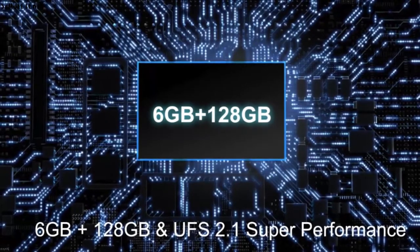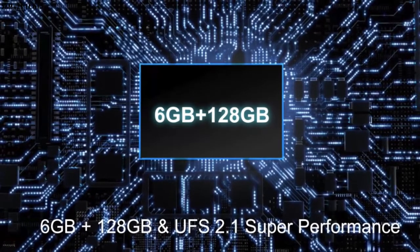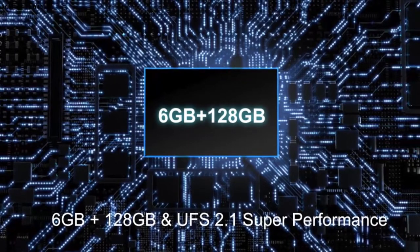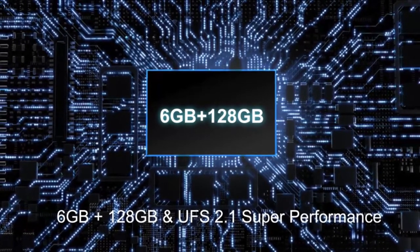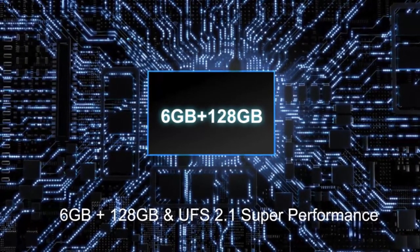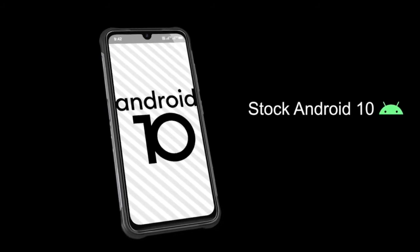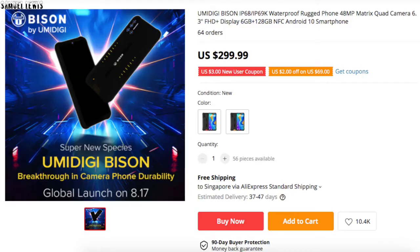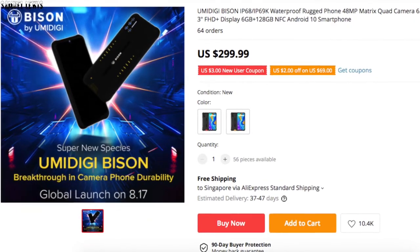You get ample storage and RAM space on your UMiDigi Bison. With 6GB of RAM and 128GB of storage, it's more than enough for the average person. Run your games and work files smoothly on it. It runs the latest Android 10, so you can be assured of getting the latest apps. You can check the device out on AliExpress.